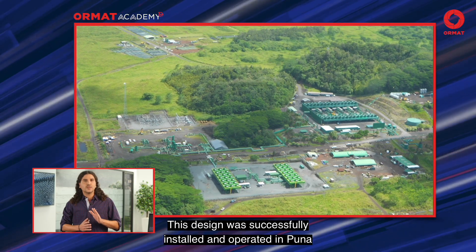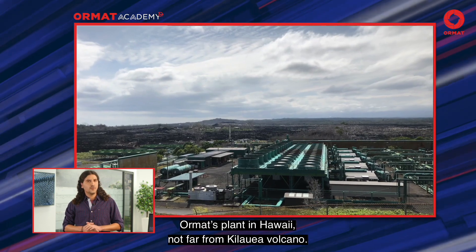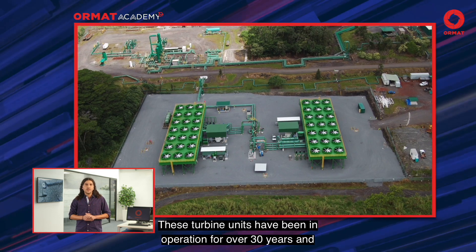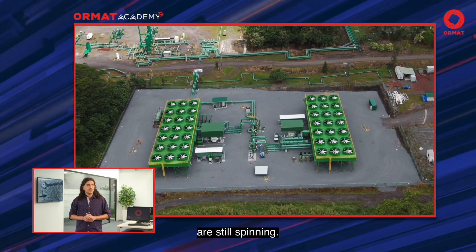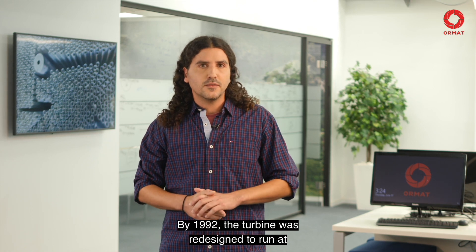This design was successfully installed and operated in Puna, Ormat's plant in Hawaii, not far from Kilauea Volcano. These turbine units have been in operation for over 30 years and are still spinning. By 1992, the turbine was redesigned to run at a lower speed, 1,800 RPM.